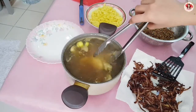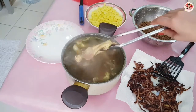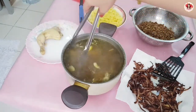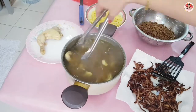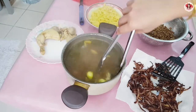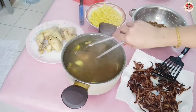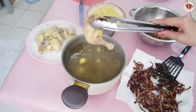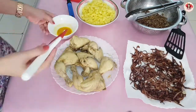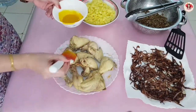Okay guys, the chicken is done. I'll remove the chicken now because I have to fry it. I have to fry this one — let's go.